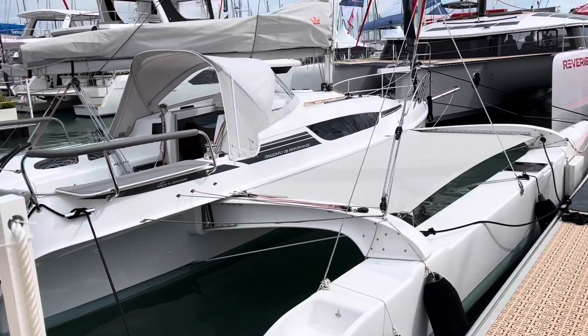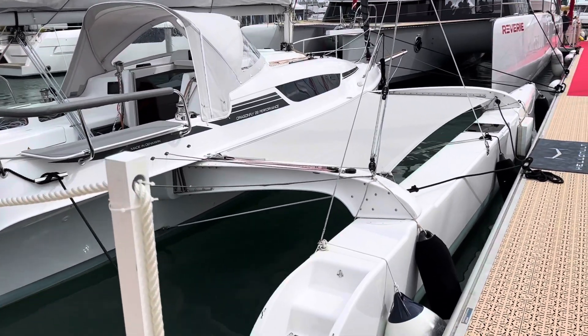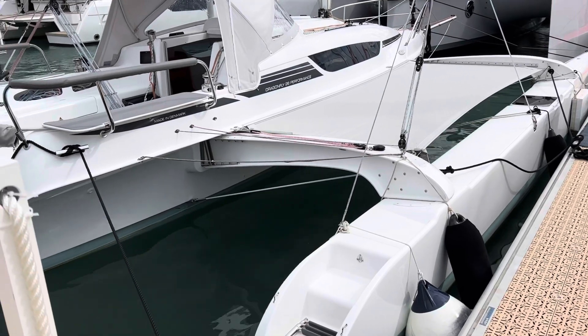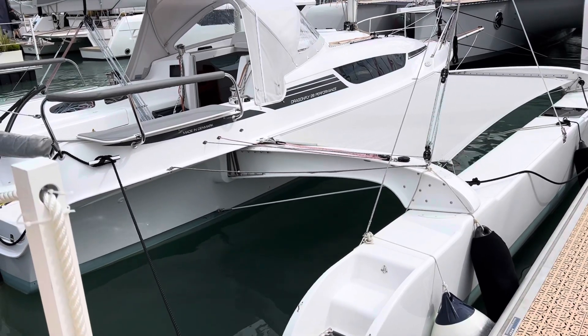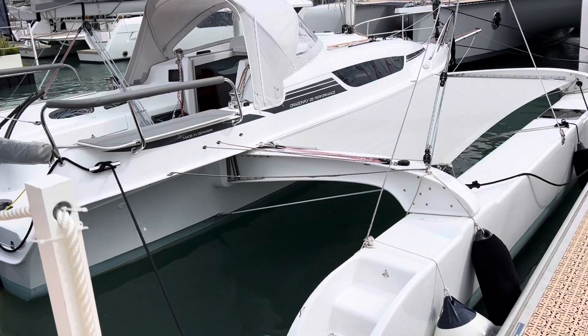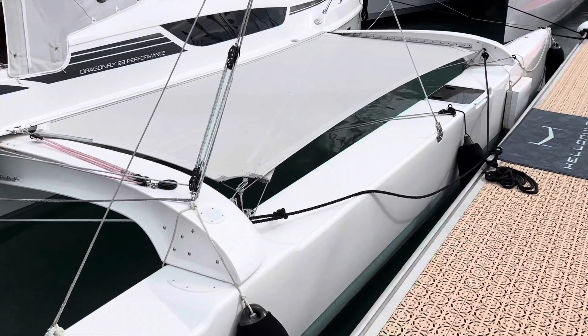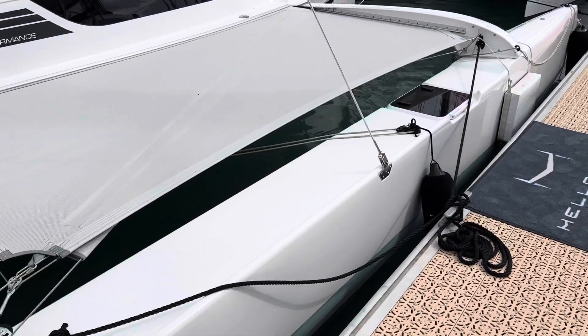Good performance. The unique feature of this boat is that you can fold the hulls for marina purposes and make the boat really narrow, so you don't take up a lot of space.